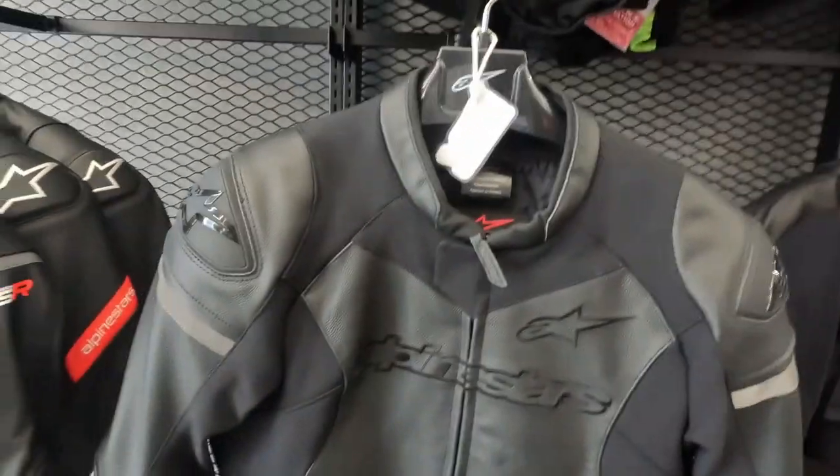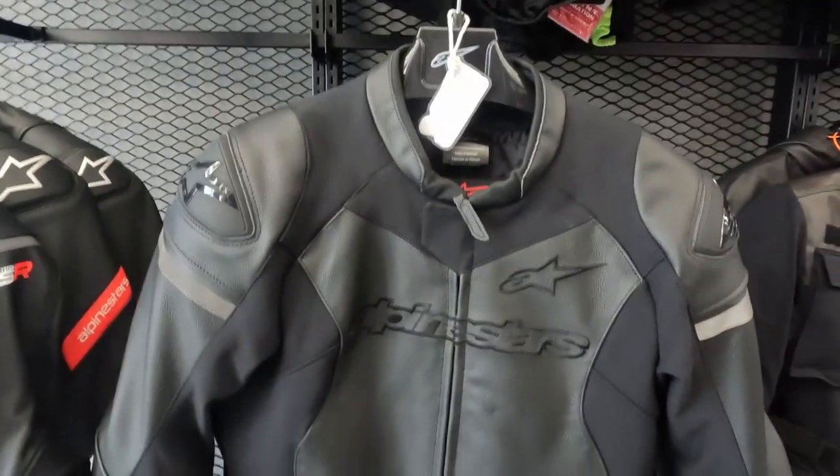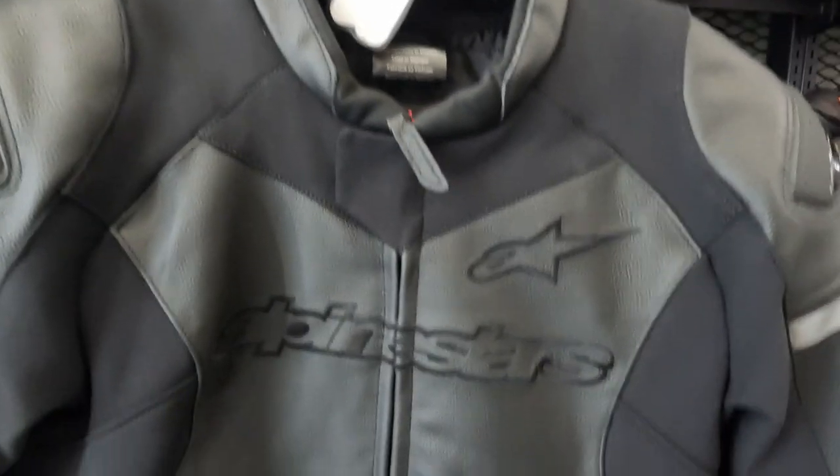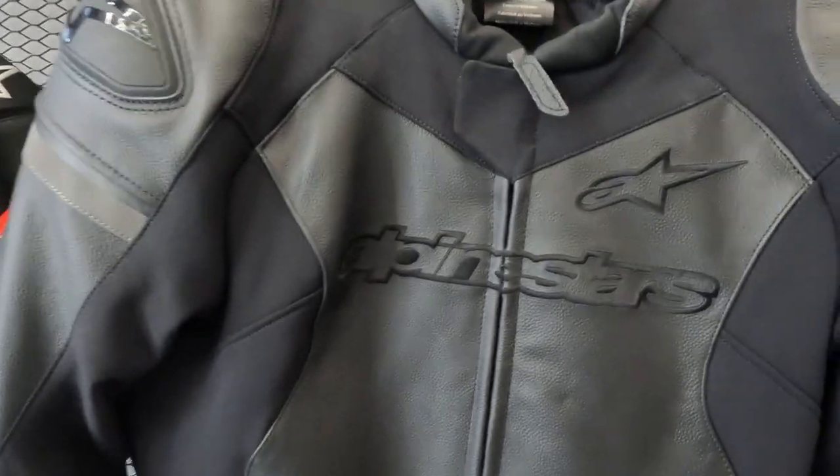So this is the Alpinestars GPForce jacket. This doesn't have any perforations — you can see there are no perforations in the front and no perforations at the back, but everything else is the same.